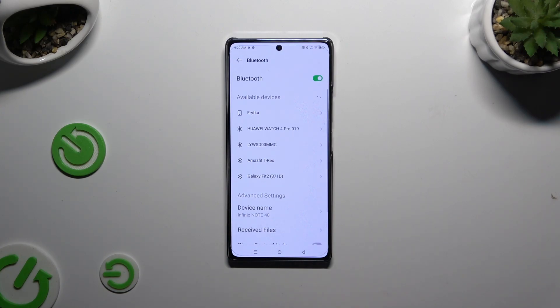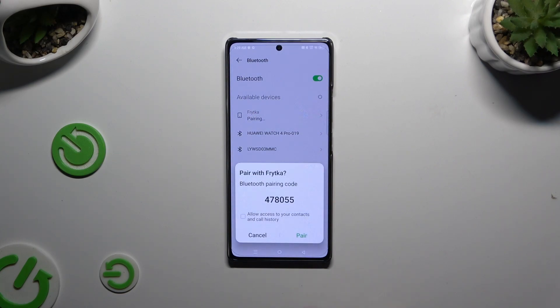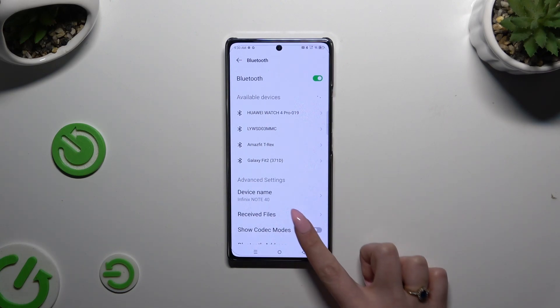When they do, click on the one that you wish to connect to and select pair in the popup. Then wait for the other device to do the same. As you can see, my devices were successfully connected.